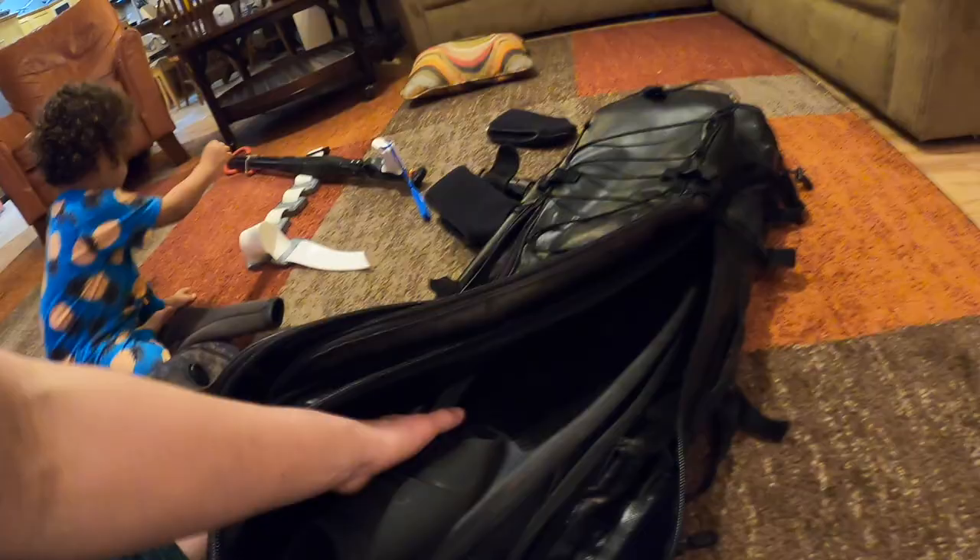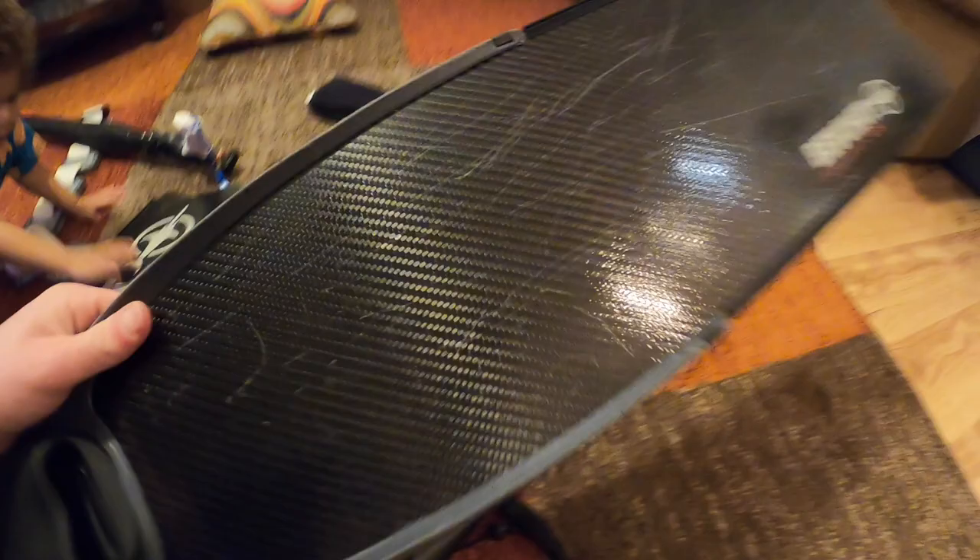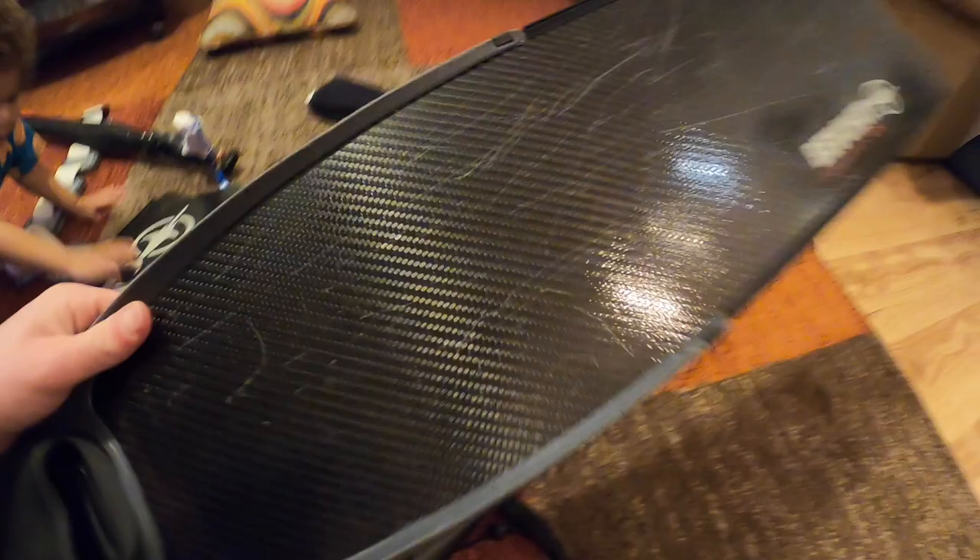And last but not least in this bag is my fins. These are made by Blue Shot — they're very sweet carbon fins. They have done me very well. Very durable. I think they're a medium flexibility, medium soft — not a hundred percent on that.